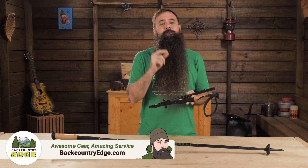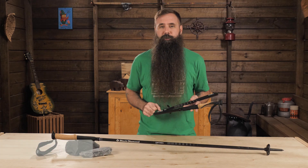These are the Black Diamond Alpine Carbon Z trekking poles. They have a lightweight, compact, foldable design and some features that make them absolutely ideal for year-round use.